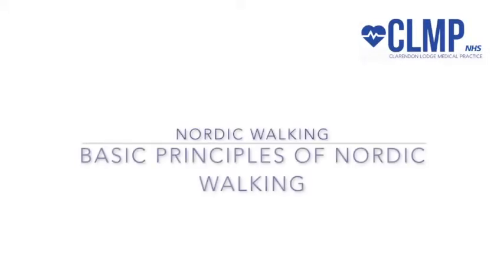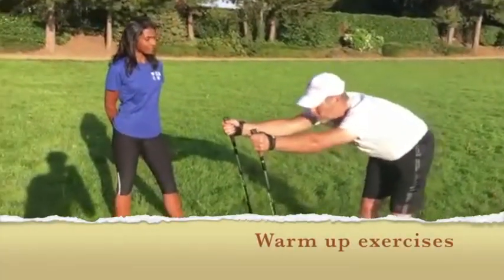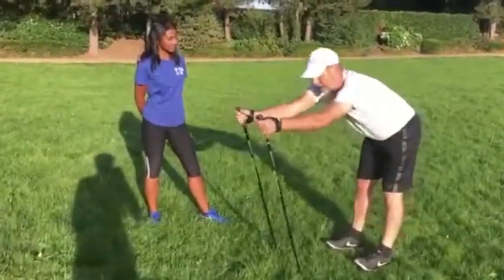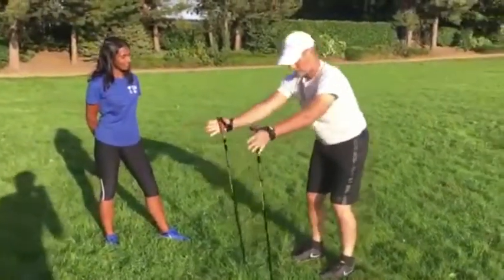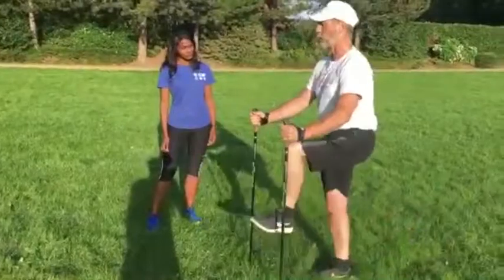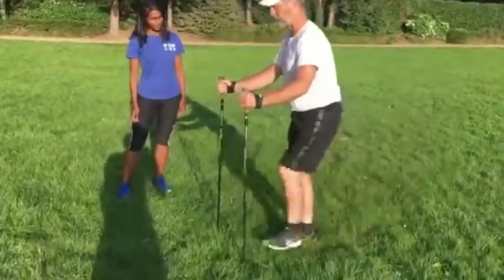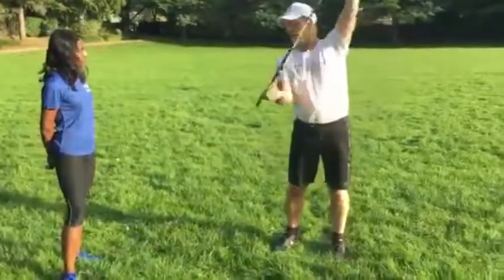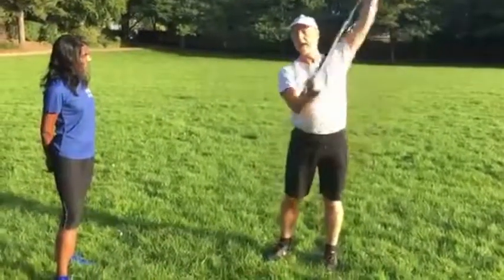Let's start with warm-up exercises. This is crucial to raise the heart rate in preparation for your exercise, as well as stretch out the joints to avoid risk of injuries. Warming up and stretching is vitally important for any form of physical activity and should not be overlooked.